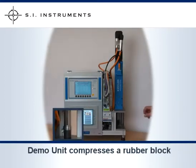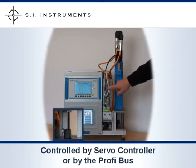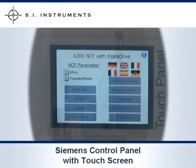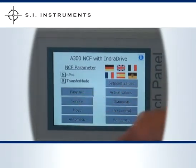This particular demo unit compresses a rubber block. The press spindle is run by the servo controller, in this case by the Profibus. The unit is programmed using a Siemens control panel, which has a touch screen.